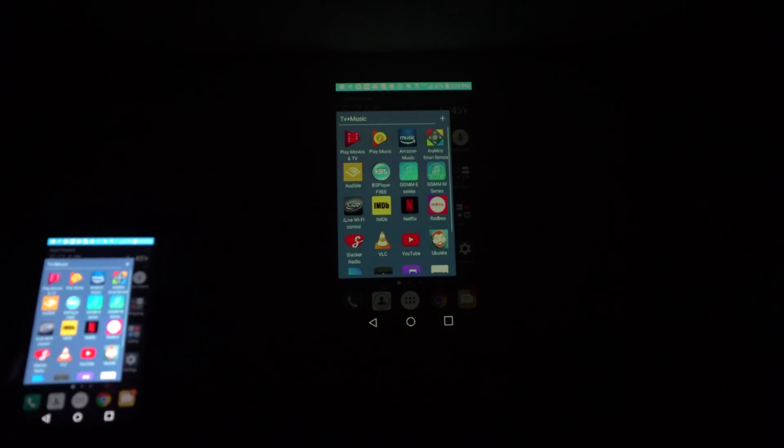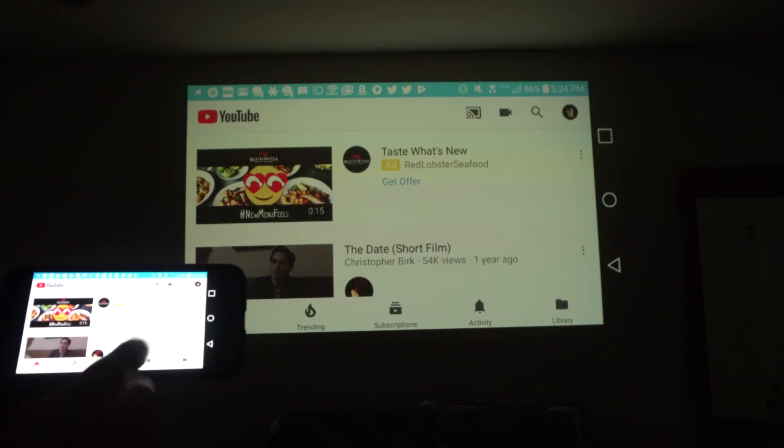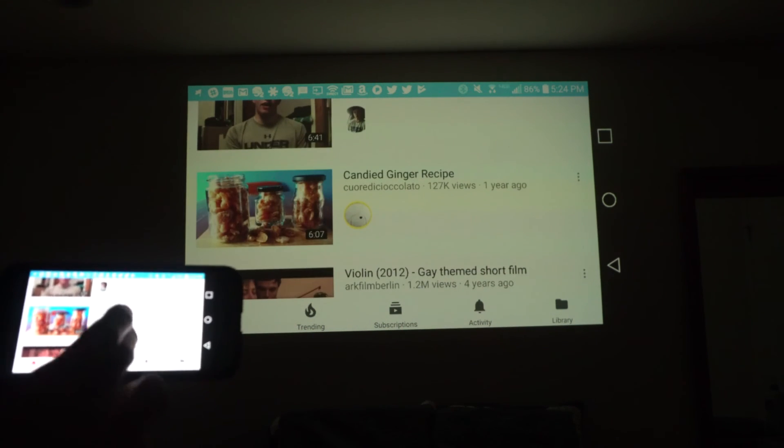If you have an Android phone, you can cast your screen wirelessly to the projector too. But note that there may be a slight delay between what happens on your phone and the image and sound that appears on the projector screen.